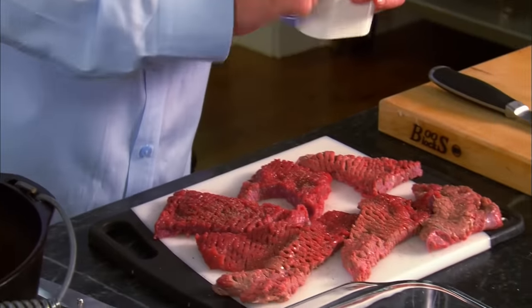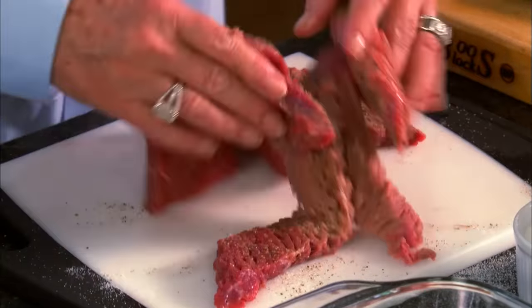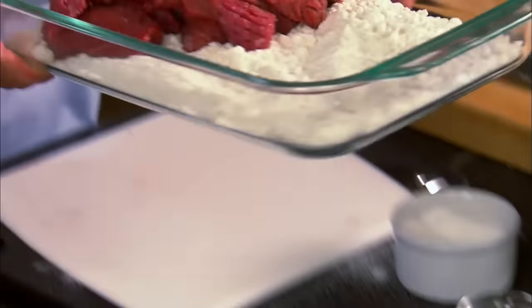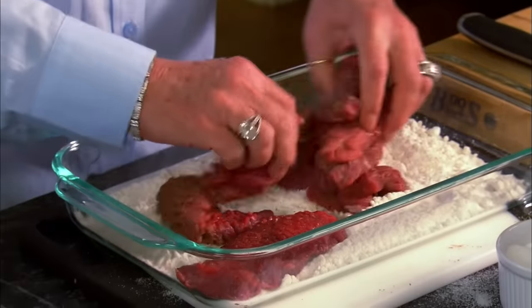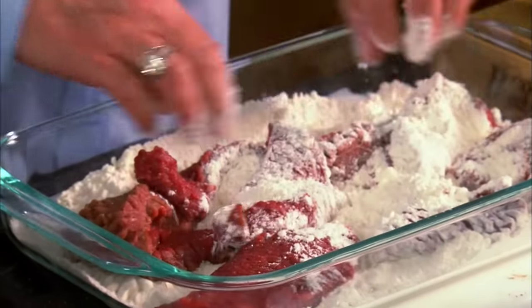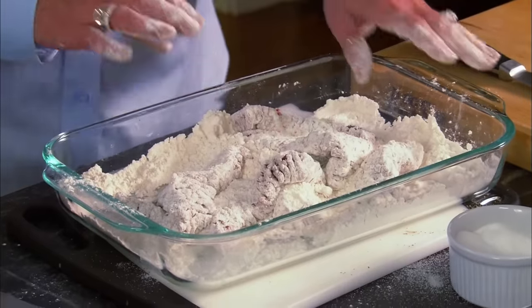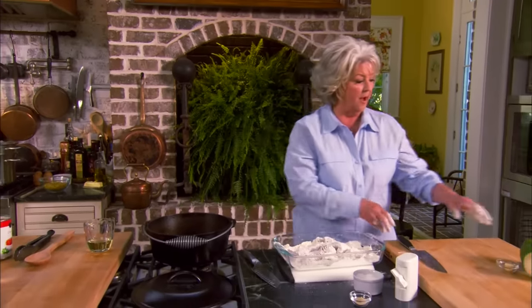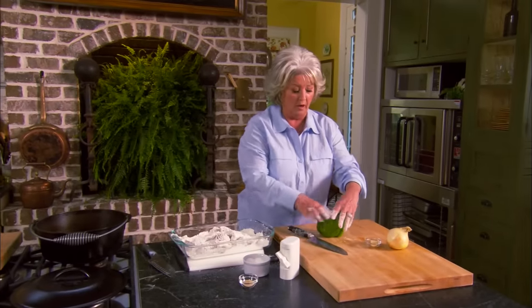I'm just gonna season this with a little pepper and a little salt — make sure you season it up good. Then I'm gonna toss this into my flour to give it a little crust. The excess flour from the steak is also gonna thicken our gravy. I've got my cast iron Dutch oven heating up and I'm gonna be putting a little oil in that.